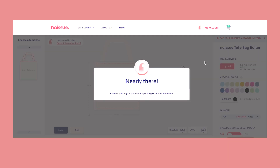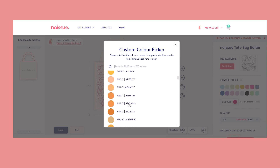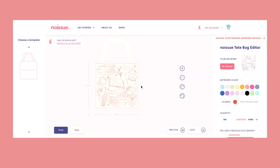Then I went over to the Noissue website, where you can use a really cool design tool to see exactly what the tote bag will look like in the end. It's really easy to change anything if you're not completely satisfied, and the company will also do a proof and check it for you to see if it will work. I chose the colors and decided to go with a dark red color for a change, because I've never had a red color on one of my tote bags.